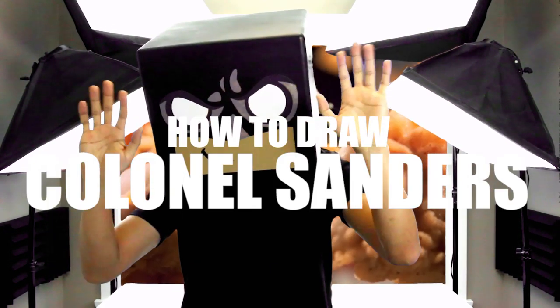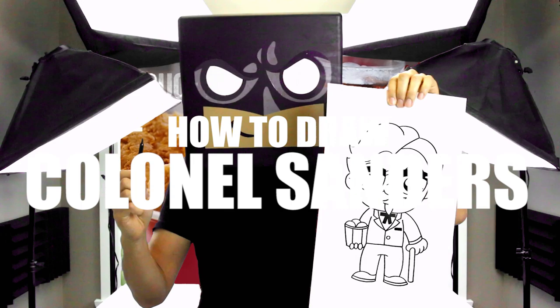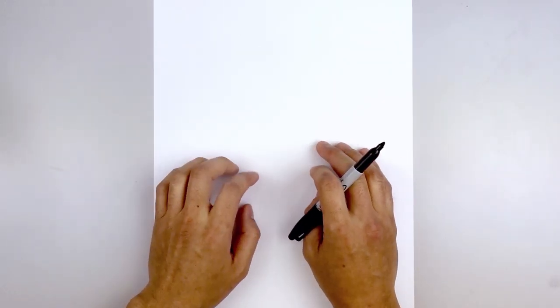What's up everyone and welcome to the club. In today's video we're going to be drawing Colonel Sanders from KFC. Let's get started with the top of our page with the eyes.